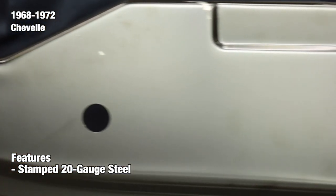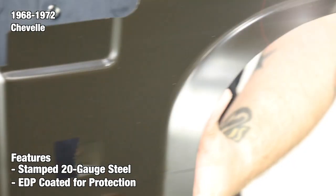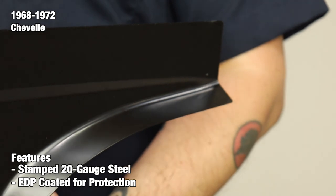At the end of the production line, each support is finished with an electro-deposit primer, also known as EDP coating. The EDP coating helps protect your part from potential rust so that it will be ready to prep and paint upon arrival.